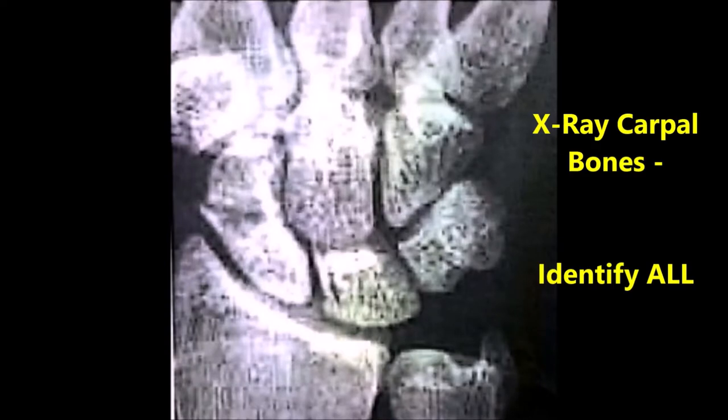This is an enlarged x-ray of the left hand to show the carpal bones. They have not been labeled — it is for you to label them.